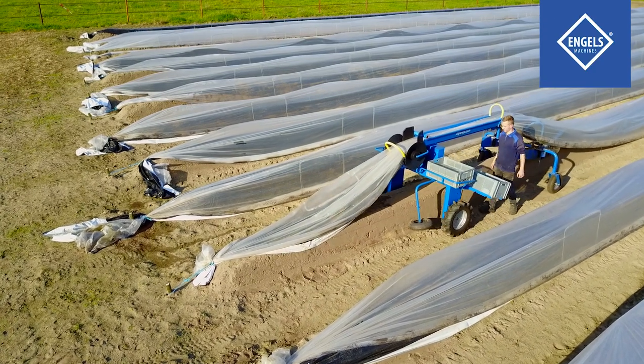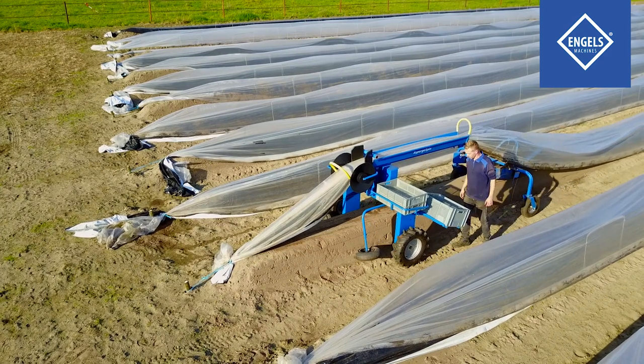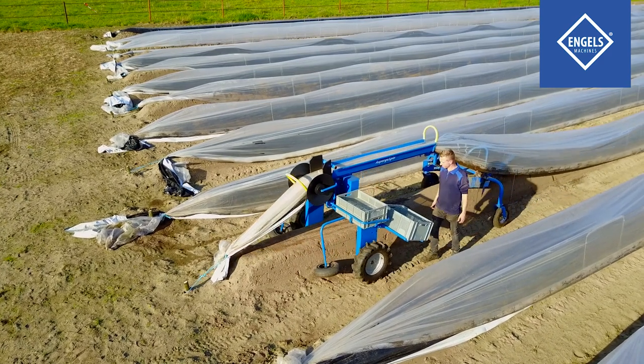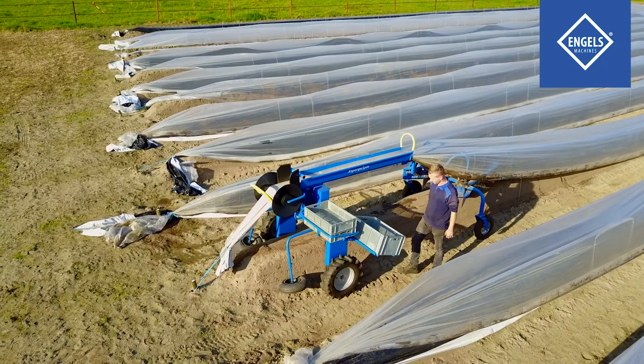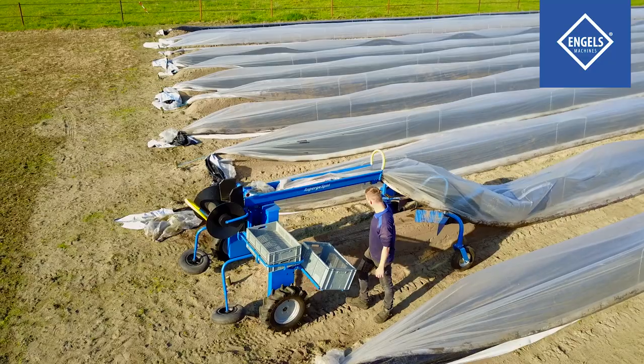The machine can easily drive out of the bed; the foil fasteners are automatically lifted off the stake. Next, drive the machine far enough out of the bed to create sufficient space to refasten the cover and thermic foils.